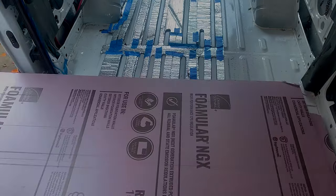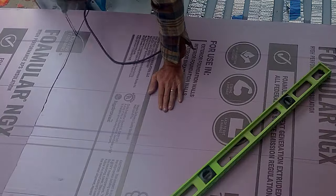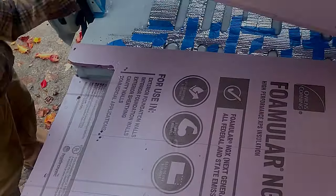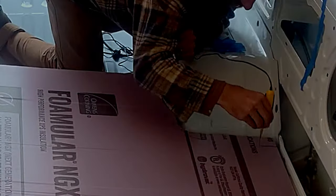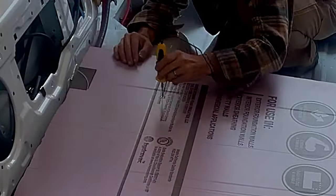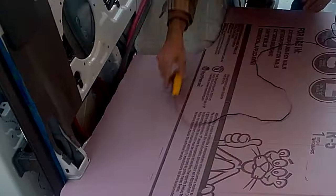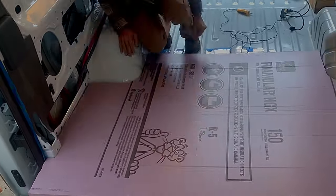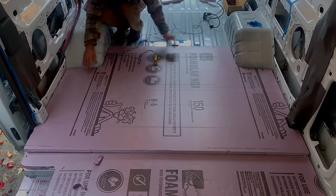Then we're getting the XPS foam, cutting it out to shape to fit in snugly all the way through the entire vehicle. I'm using the crafting hot knife, the wire one, just to get more precise cuts. Notice I'm using the sawing motion because the heat transfers away and wherever I wasn't using the cutting blade is going to be hotter. So I'm using a sawing motion up and down to speed up the use of that particular hot knife.